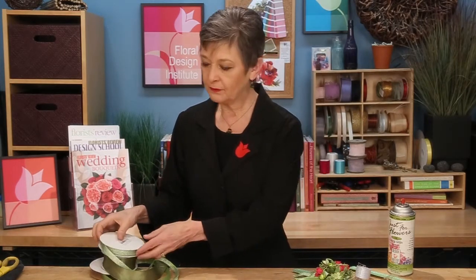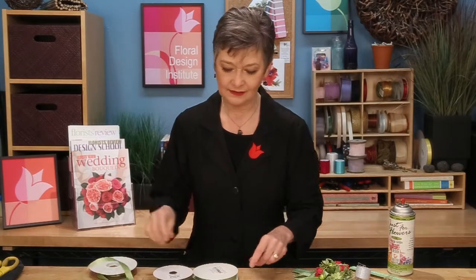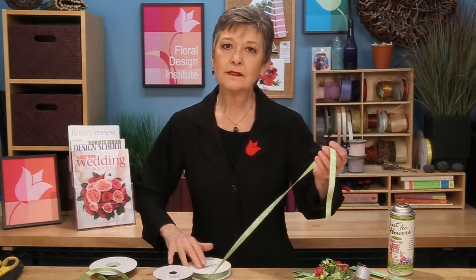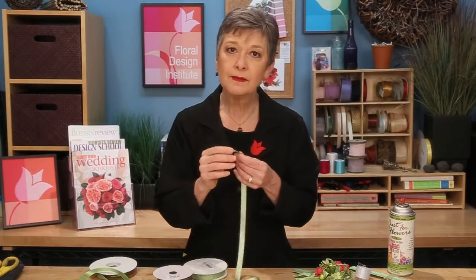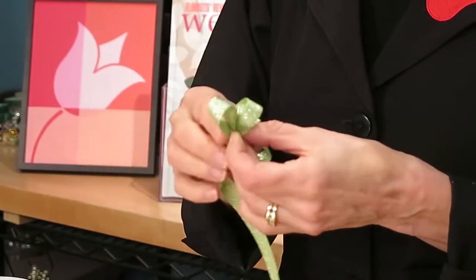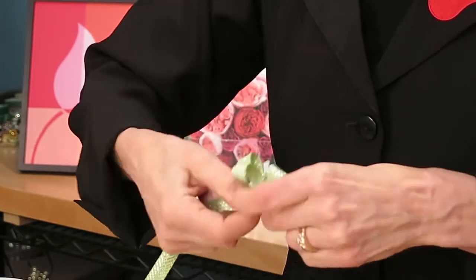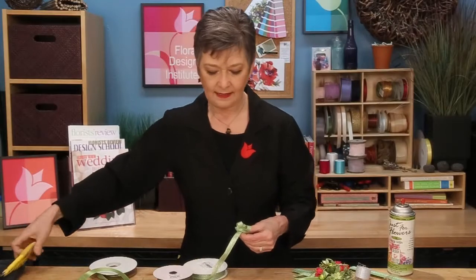The Pantone color of the year, Greenery, is fabulous and it's going to be our basis. Another trend for 2017 is contrast and texture. Working with three different ribbons to create a composite bow — different sizes, different coloration, different textures — when you're working with a composite bow, you start with the ribbon you want in the center and build your bow, maybe three loops on each side, and give it a cut.